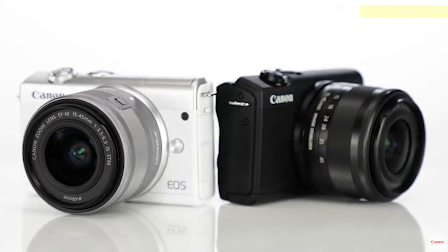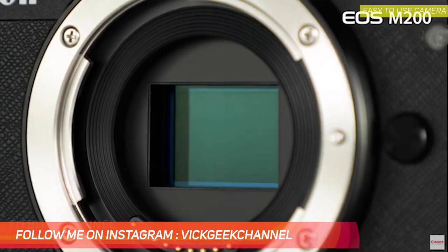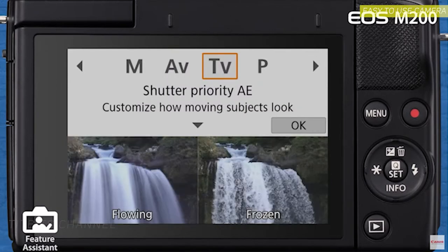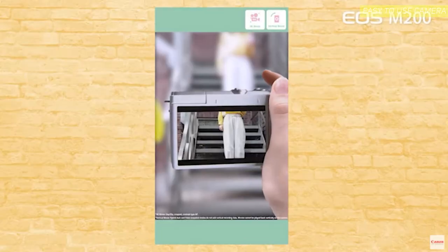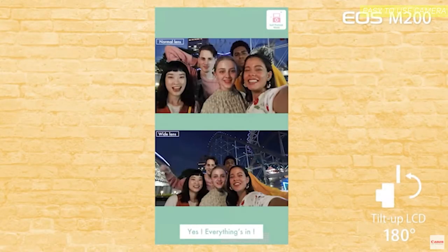The Canon M200 is one of the cheapest mirrorless cameras you can buy from Canon. The pros: good image quality out of the box, a nice and easy menu system with a menu guide to make clicking pictures simple, records 4K at 24fps and 1080p at 60fps, has a tilting LCD so you can record videos and capture selfies vertically — great for Instagram — and features dual-pixel autofocus with full-HD eye-detection autofocus.